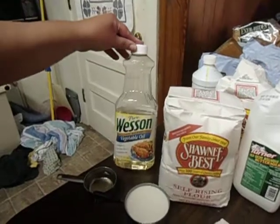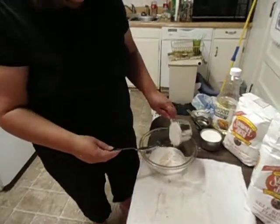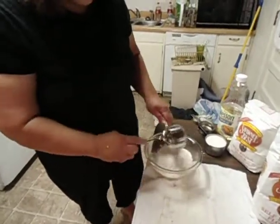I'm using Wesson 100% Natural Vegetable Oil. I've got one cup of flour already in the bowl, and I'm putting another cup in. That makes two cups of flour.